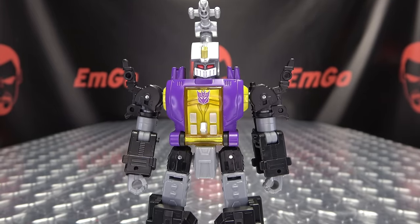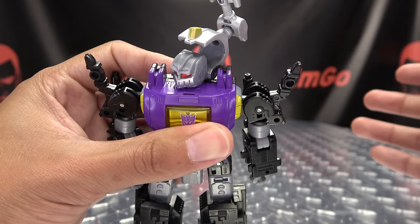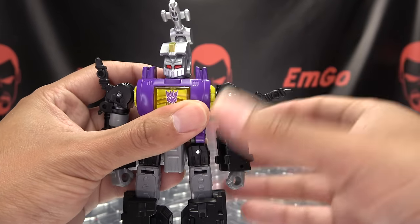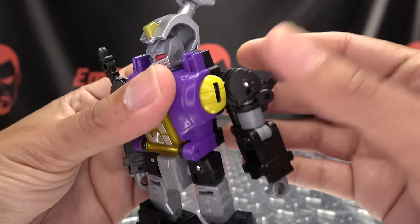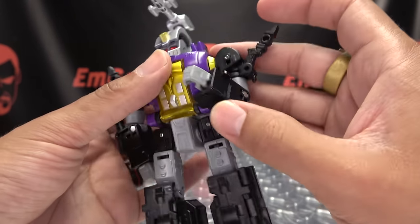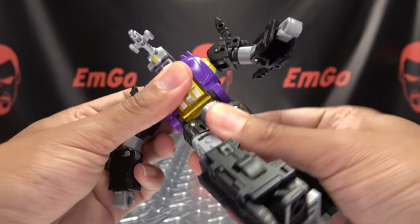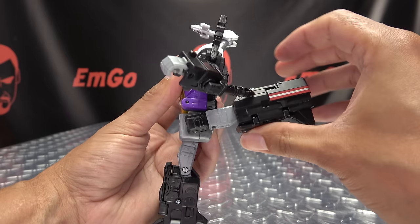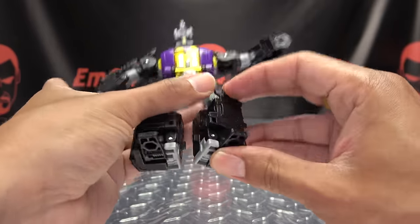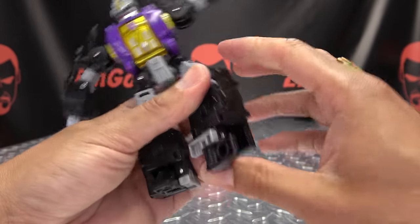Articulation-wise: the head can only rotate side to side, and it is limited because the shoulder pieces get in the way. Arms can do a full 360 and move in and out. The insect legs can move out of the way. The shoulders can move back due to transformation. You get bicep rotation, single-jointed elbow with over 90 degrees of bend, and wrist inward movement. Waist rotation, legs go forward and back, full splits, thigh rotation, 90 degrees of knee bend. Feet can't move up but can move down, and you get some ankle tilt.